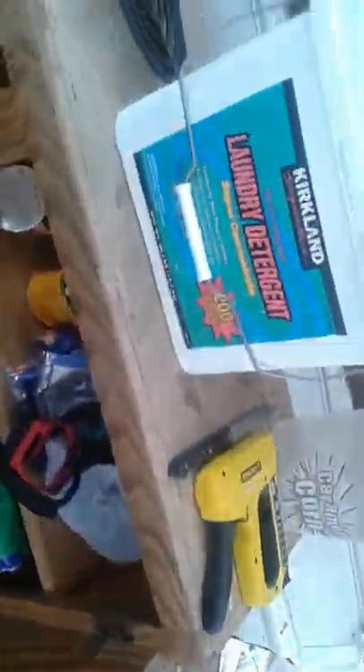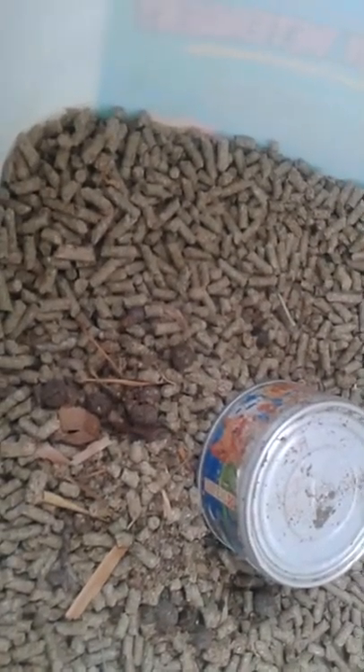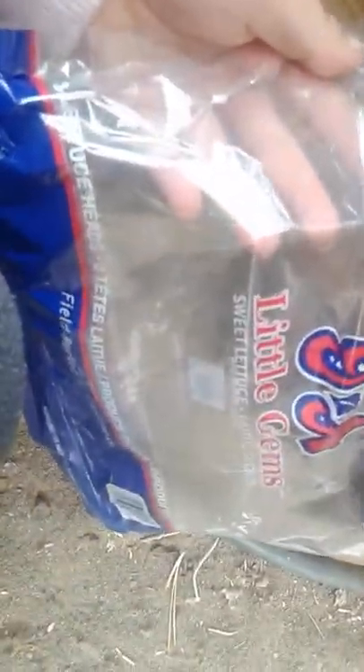Hey guys, in this video I'm just gonna be showing you what I feed my rabbits when I don't have pellets. I do have pellets a lot, but I mean it's just — some lettuce. I'm just gonna say lettuce, but yeah, some lettuce.